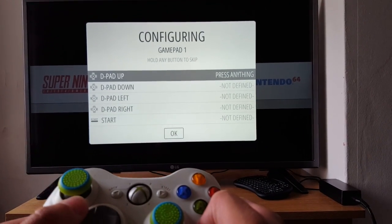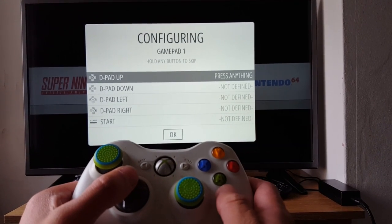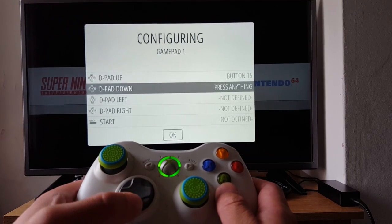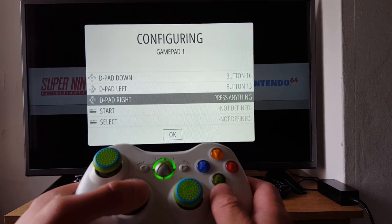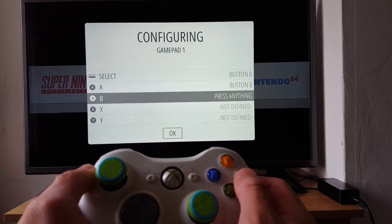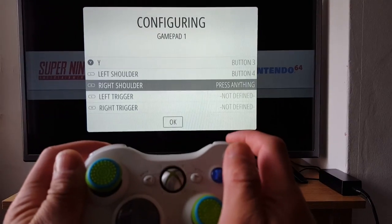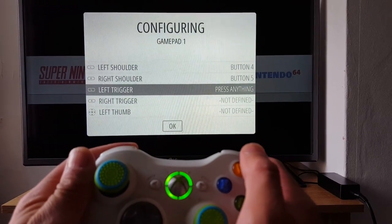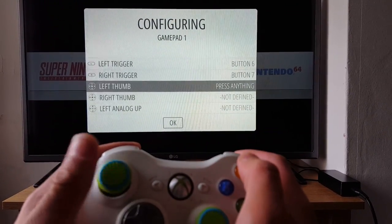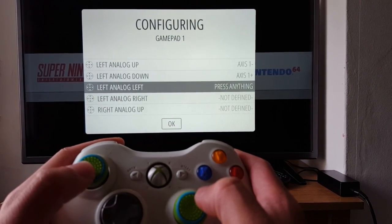Now we want to set up the controls. We just press the buttons as directed from the screen: start, select, A, B, X, Y, left shoulder, right shoulder, left trigger, right trigger, left thumb, right thumb, left up, left down.